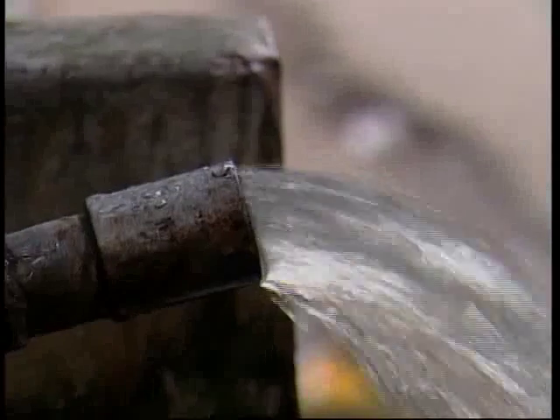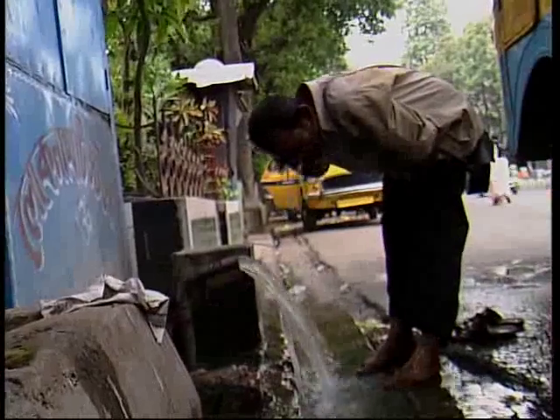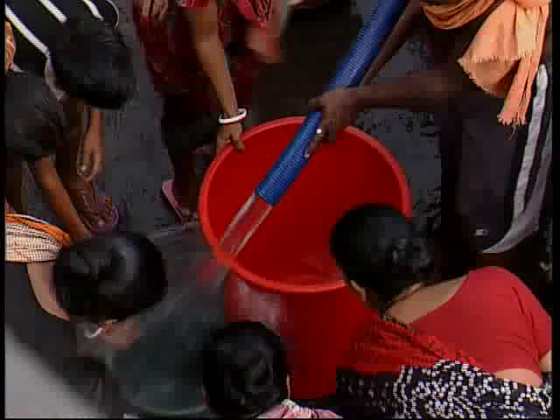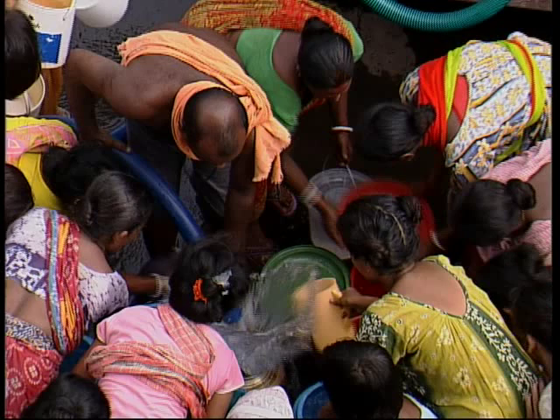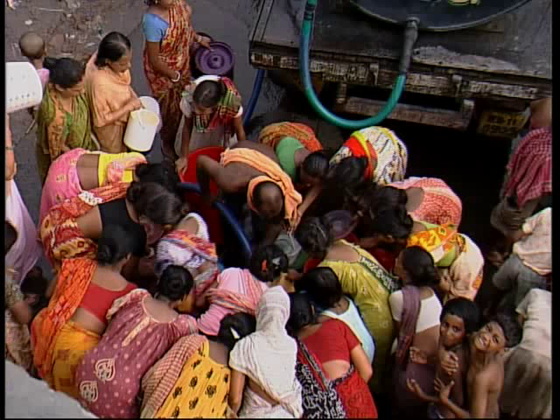Necessity is the mother of invention — these are quaint words, but true. The story of our pumps begins with this necessity. It may be a customer in Australia or one of the many water problems in Calcutta. The solution starts with an idea.